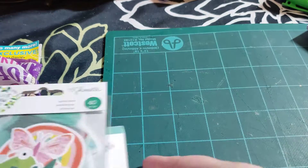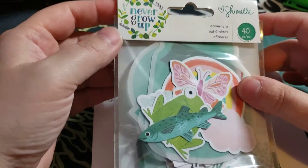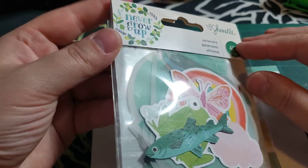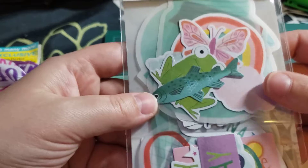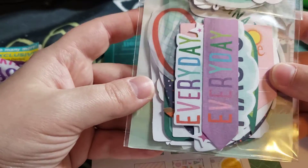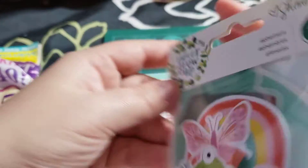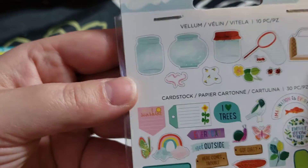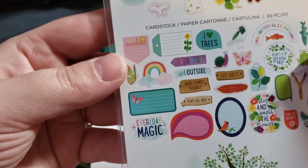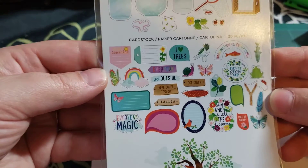Then I went to this scrapbook store — I want to buy one of everything there, but I can't because they're kind of expensive. I got this; it was 40% off, originally $7.99, so I paid about $4 something. It's some ephemera — basically you get some vellum paper, die cuts, and some other die cuts made out of cardboard. Those are the images you get.